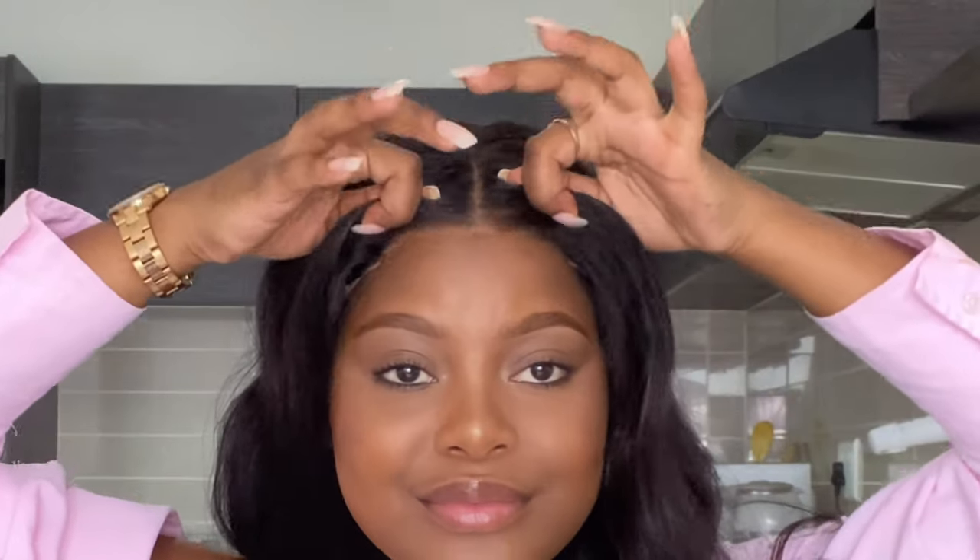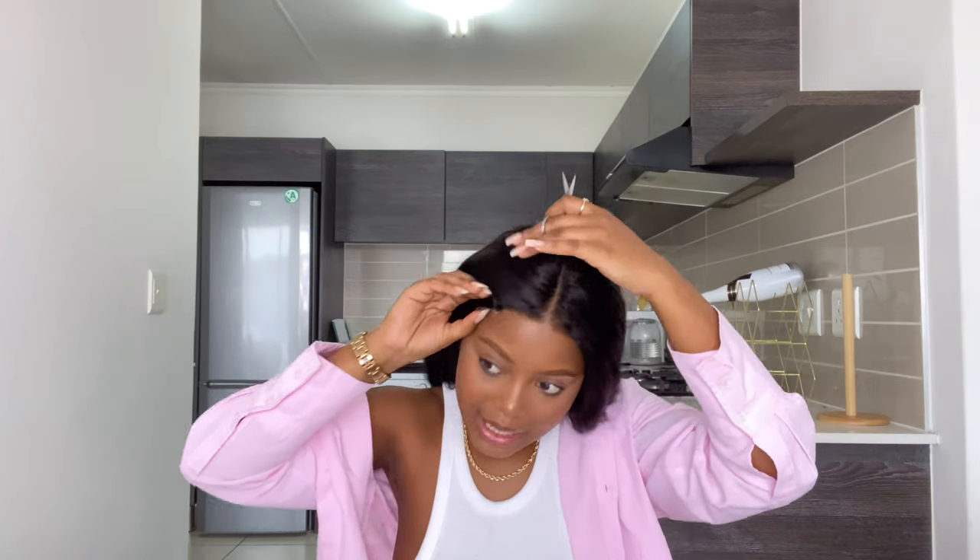This is their business card and website card, so if you want to visit their website I'll link everything below. This is going to be a quick installation — I did not use any glue. I used scissors to cut down the lace, just on the sides, because I don't like the sides showing that I'm wearing a 4x4 closure.